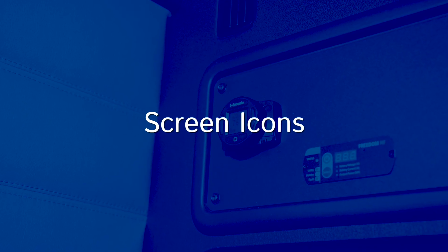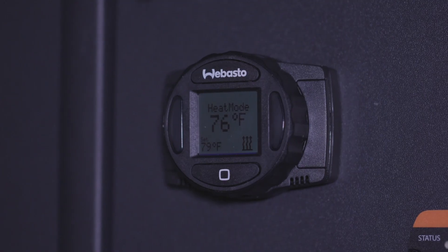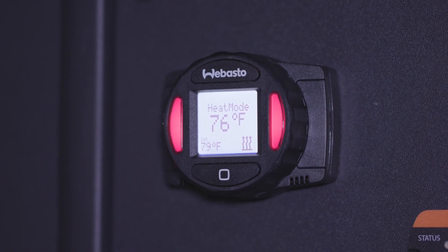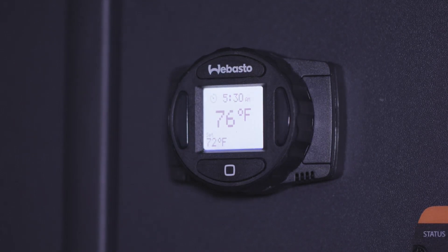Depending on which mode is active, different symbols will appear on the LCD screen. Ambient temperature will always show in the middle. The set temperature will display in the bottom left on the main screen and heat mode screen. If the timer is active, a clock symbol and the program start time will appear above the ambient temperature.